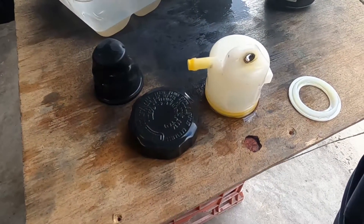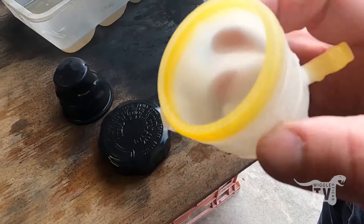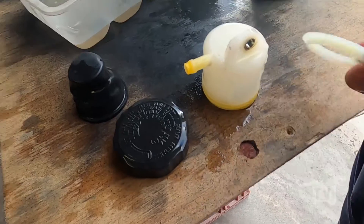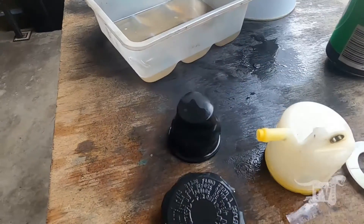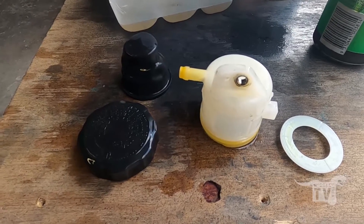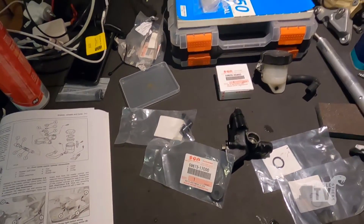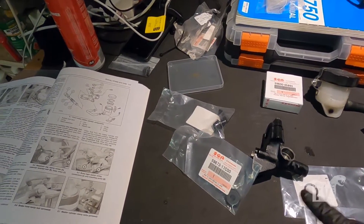I didn't film myself doing this, but I just cleaned out the inside of the brake fluid reservoir because it had all this brake fluid and gunk inside. Just used a bit of CLR to clean up all the different components. The rebuild kit came the other day, so I'll start to put all this back together once everything dries up.